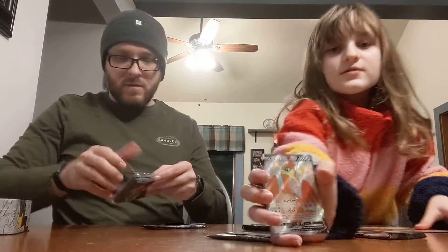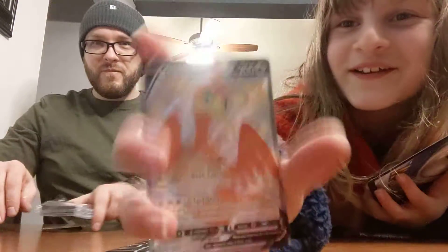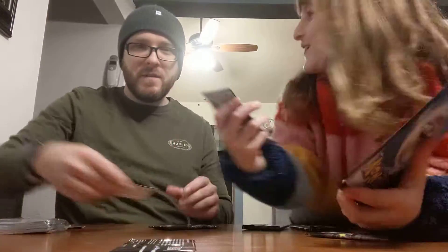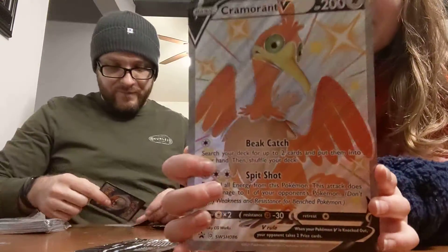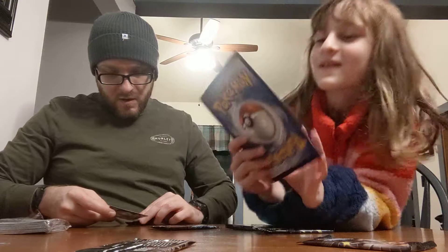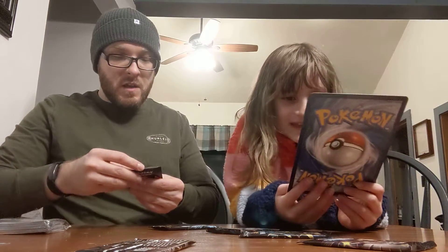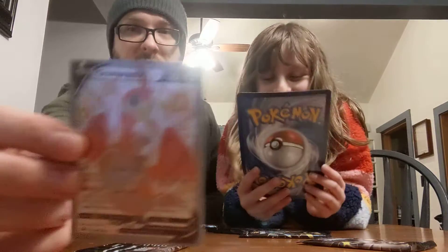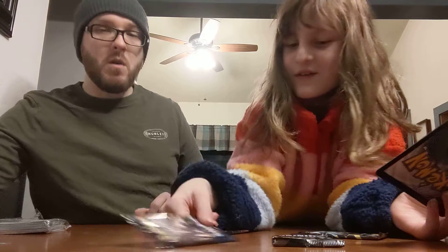I'll show the cards. He wants you to like and subscribe to this video. Who does? The Cramorant V. So we got your Cramorant V in a sleeve. The weirdest attack this thing uses is it has a Pikachu in its mouth and then it spits it out at you.